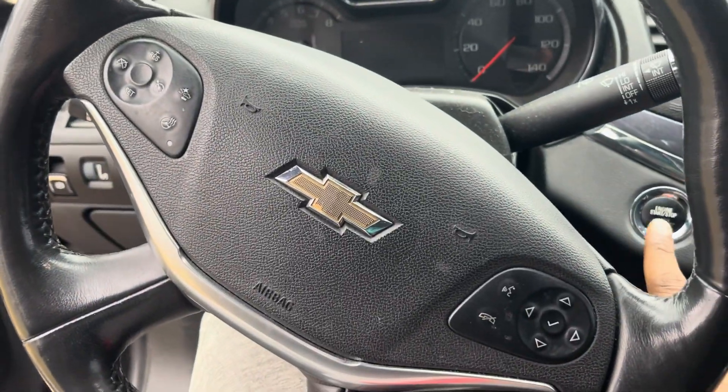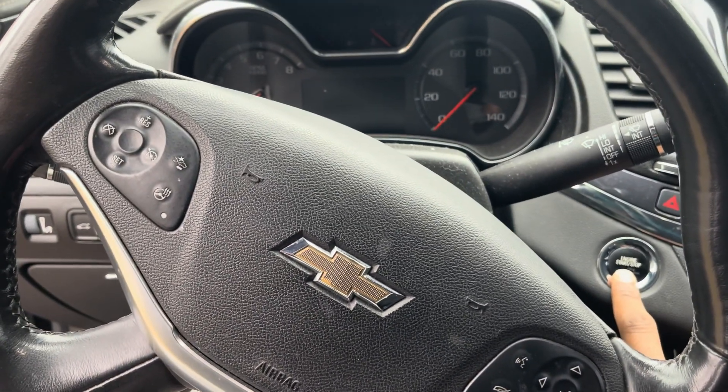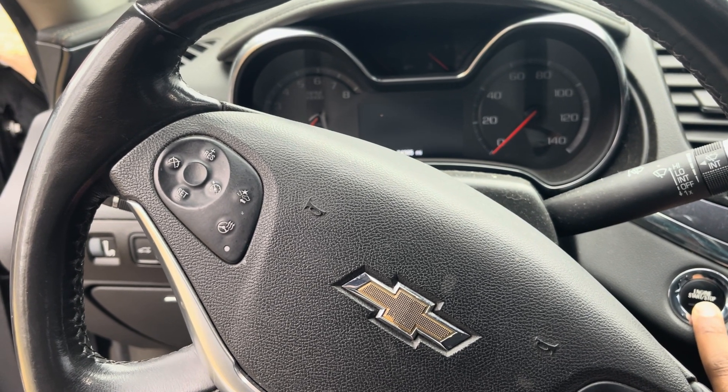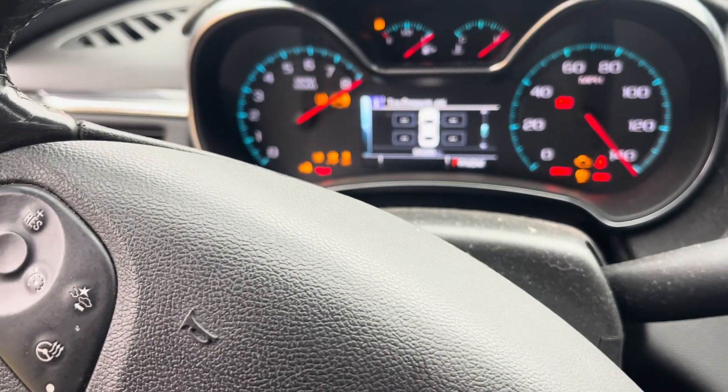Next steps: what you want to do is put your car into learning mode. To do that, you will click here and hold this button for 5 seconds. Make sure you're not pressing the brake so that the car doesn't start.